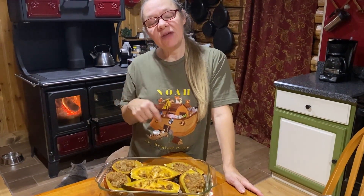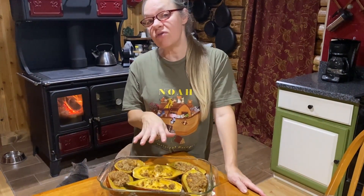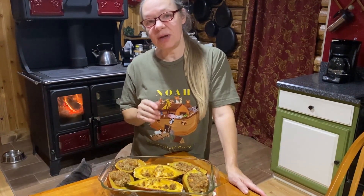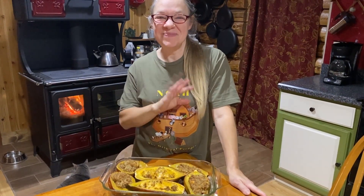Until next time everybody, take care! If you have any videos you'd like us to do, leave a note in the comments. And if you have a favorite recipe that uses acorn squash, make sure to leave that as well — I'm sure everybody would love to see what you're up to.